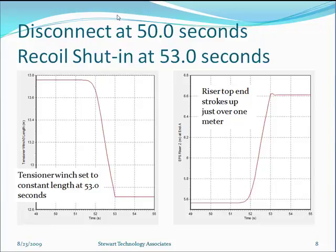Looking at what happens in the first few seconds after disconnect: the tensioner winch is set to a constant length at 53 seconds, having disconnected at 50 seconds. Nothing changes in the winch length until about 1.5 seconds after the disconnect, when the top of the riser starts to move up. We then stop the tensioners pulling and hold constant length on the winch. The riser top end shows no movement until about 51.5 seconds, then moves up, doesn't overshoot much, and is held at just over one metre above where it started — closing the telescopic joint by a metre.